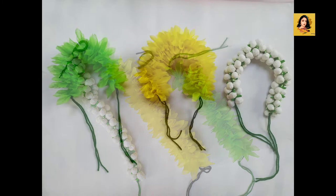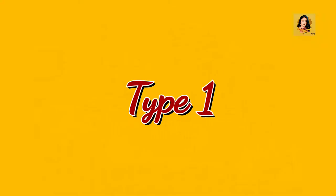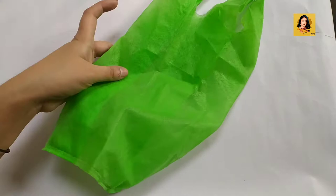Hello everyone, welcome back! Today I will make two types of hair accessories, so let's start.